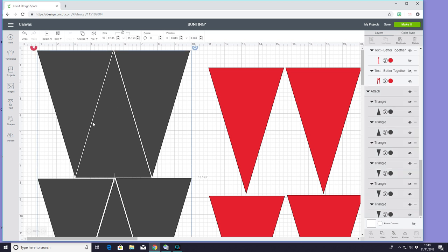I've already come in and attached these so I can get more cuts of the back of the bunting on each 12 by 24 matte fabric. However, with my red ones I can't have an extra triangle sat in there. The reason for this is because my pattern is going one way. If I had a pattern going all over the place it would be fine, or if I was using a plain fabric. But because my fabric pattern is going all in one direction, my triangles have to go in one direction.